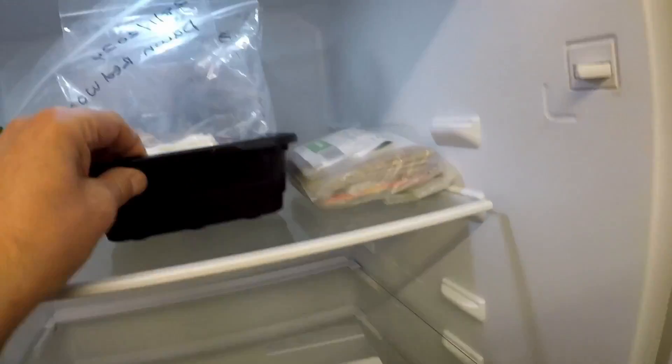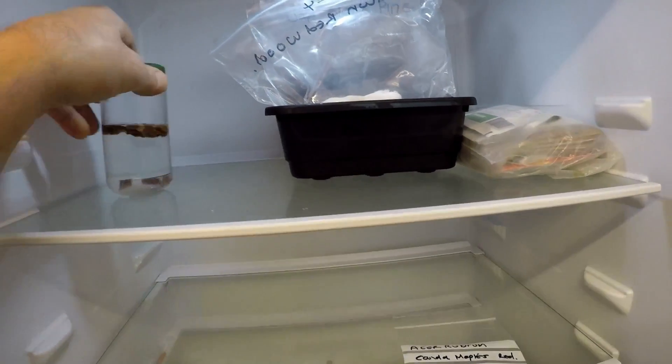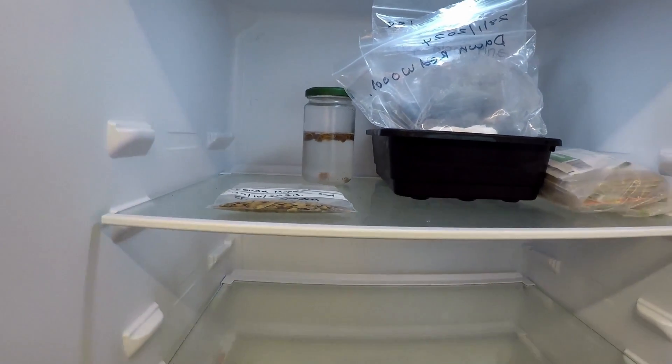This is my refrigerator — I've got some old seeds stored for later, and some seeds here in stratification that I keep checking on every few days. The swamp cypress is being moist chilled, and I'll leave these in here until I'm ready to sow them.